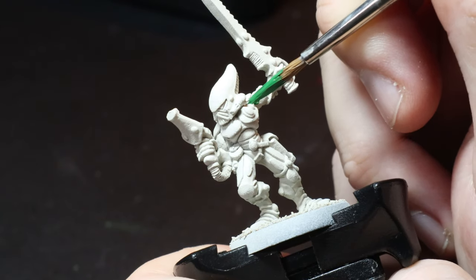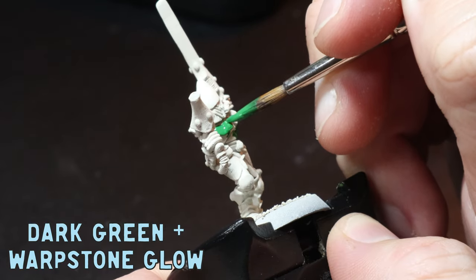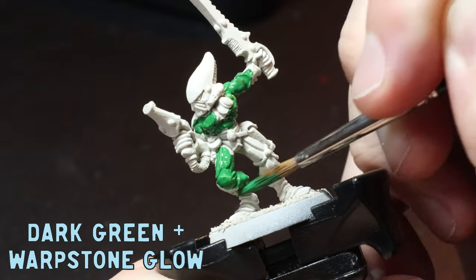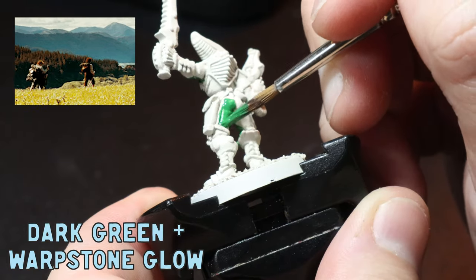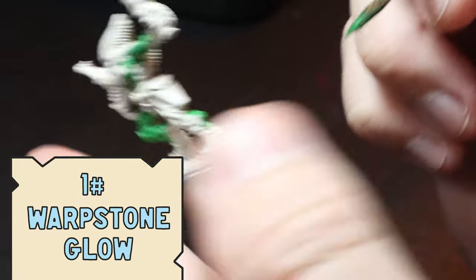Hopefully we both learn something from this. So first up, I'm going to mix one part dark green to one part Warpstone Glow and apply this all over the armor. I want this green armor to be more vibrant than my usual greens, so I made the trip to town recently for a bit of hobby shopping to grab some new colors — and Warpstone Glow was at the top of my list.